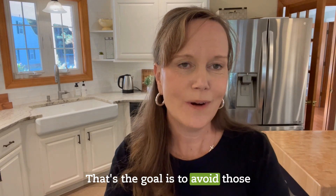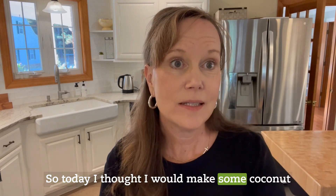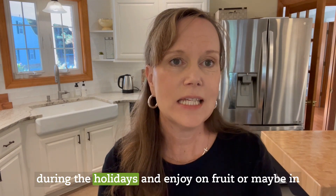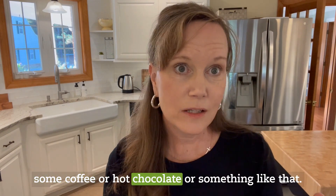The goal is to avoid those triggering foods. So today I thought I would make some coconut whipped cream, as a lot of my clients are dairy free. This is a fun treat that we can have during the holidays and enjoy on fruit, or maybe in some coffee or hot chocolate.